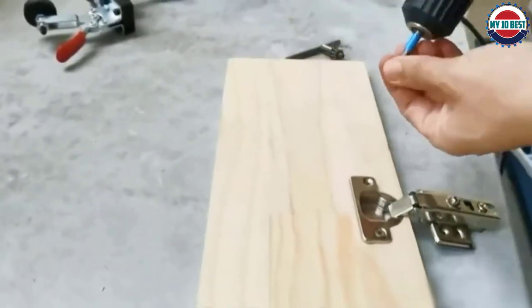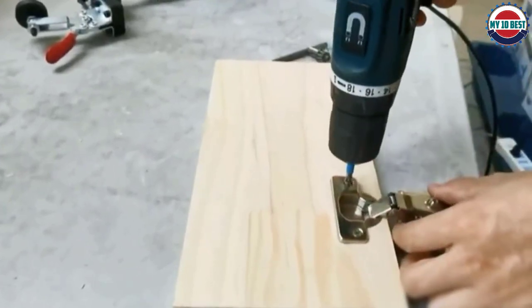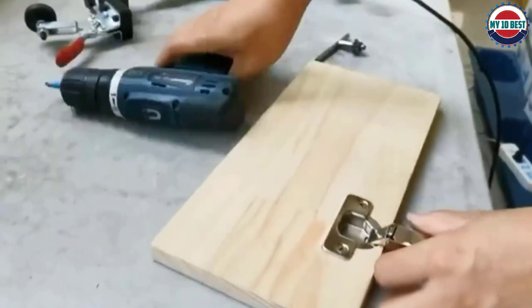Use a wrench to adjust the pressure plate to tighten it — the plate will not move when drilling, making the drilling firmer.